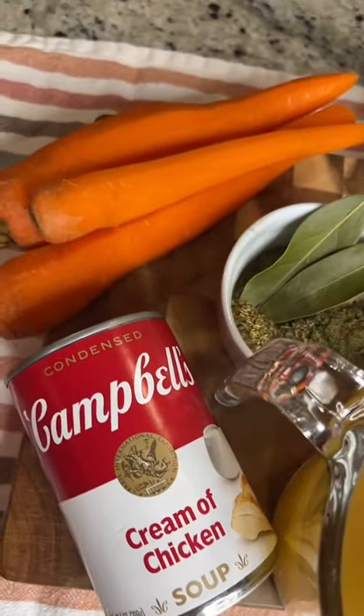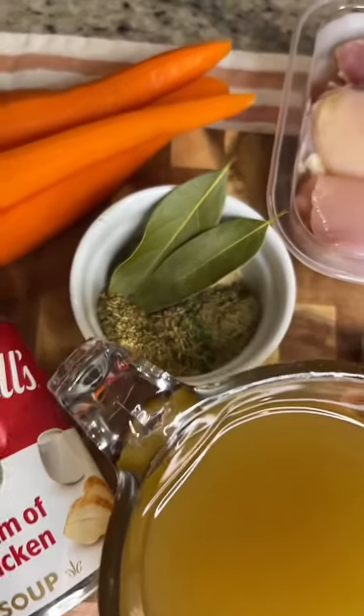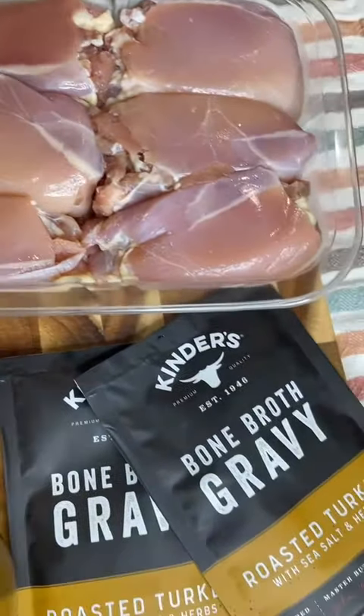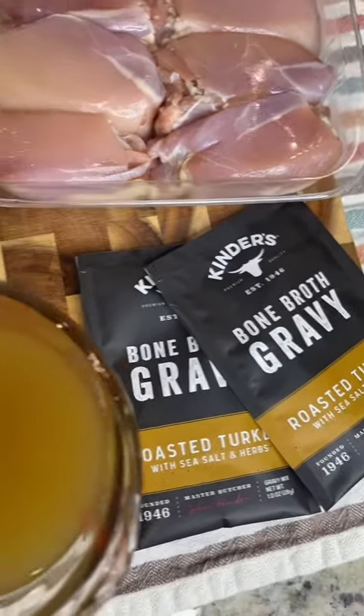Crock-Pot chicken and gravy, under 10 ingredients, so easy to make. You'll need cream of chicken soup, chicken broth, seasonings, optional carrots or potatoes, two packets of gravy, and chicken thighs or chicken breast.